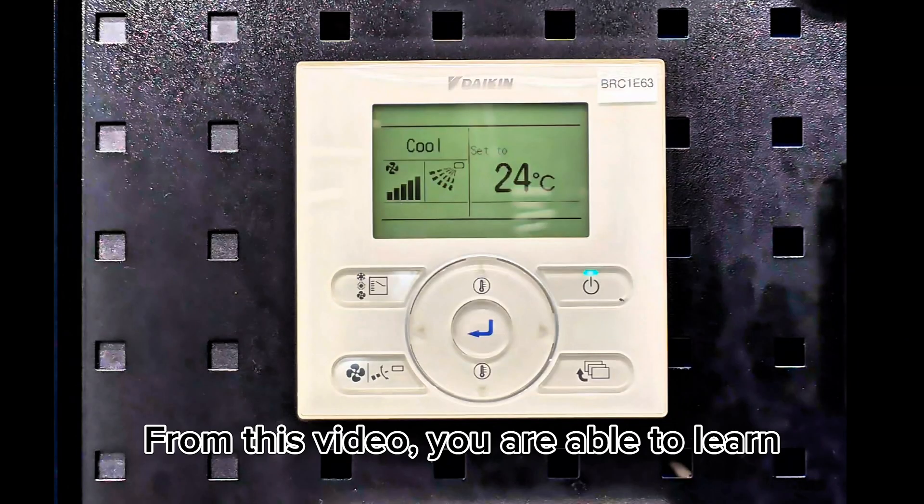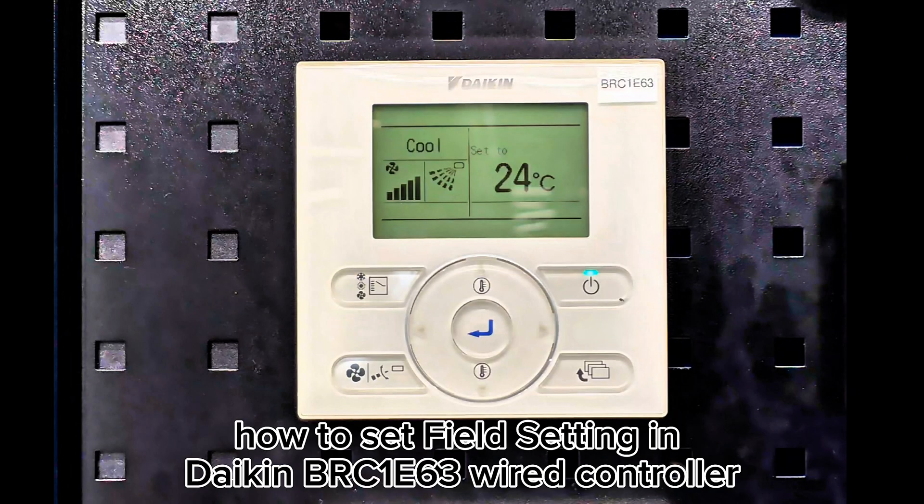From this video, you are able to learn how to set field setting in Daikin RC1E60 3-Wired Controller.